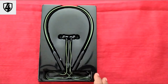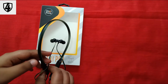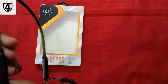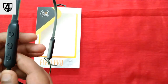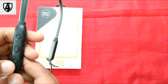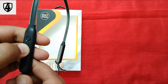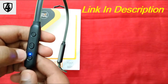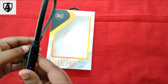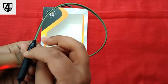This is the neckband. This is the green-black variant. This one is the on/off button, and this is the main light. It is a green-black color. We will charge it here.